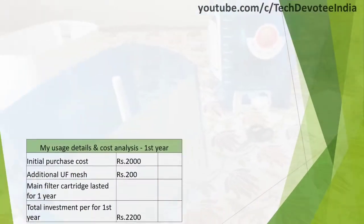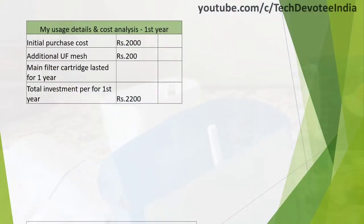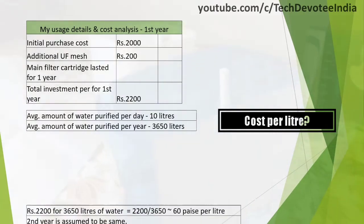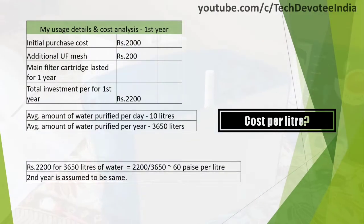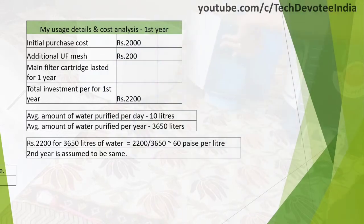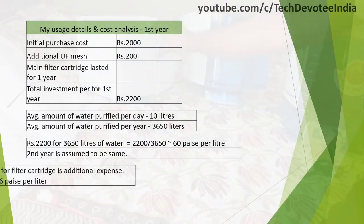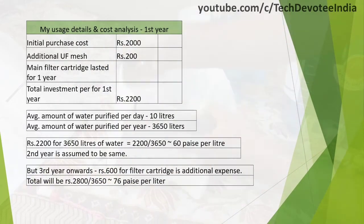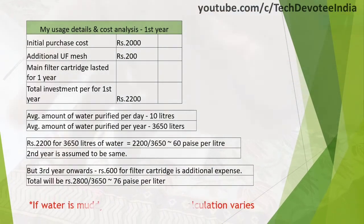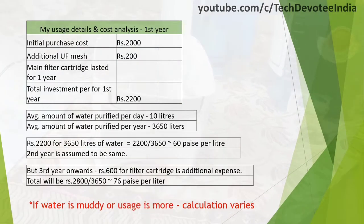This part of the video talks about my experience after using it for 1.5 years. Let's begin with yearly cost calculation. I paid Rs. 2k for this water purifier on Amazon. On an average, 10 liters per day is our usage, which is close to 3500 liters per year. The filter cartridge lasted for one year, and the UF filter was replaced within a year, which is Rs. 200. So total cost is Rs. 2200 for 3650 liters of water at the rate of 60 paise per liter for the first year.